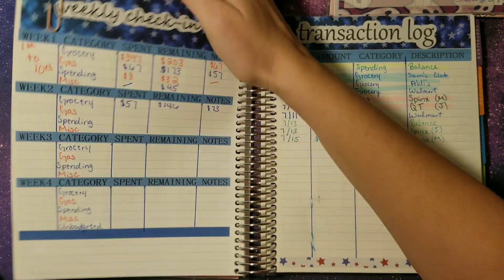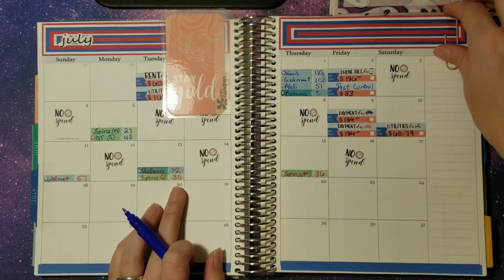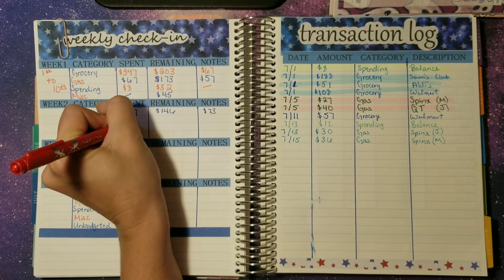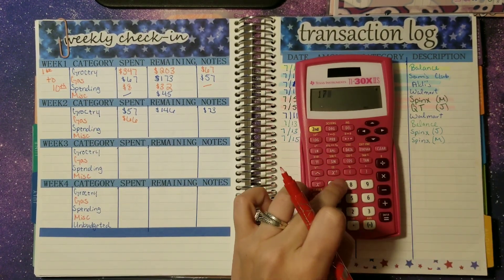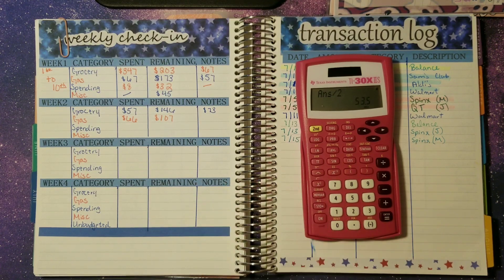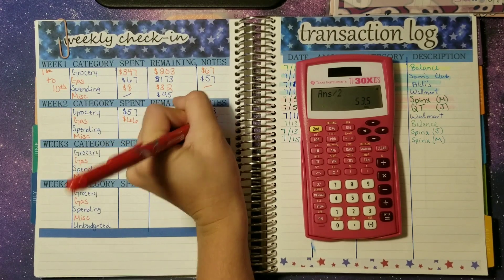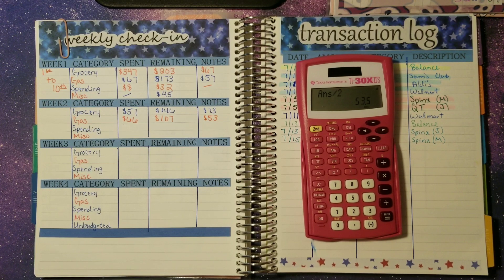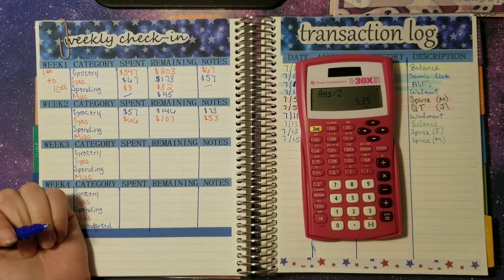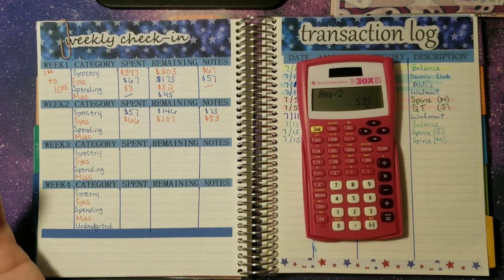Next up is gas — we had two transactions: $30 and $36, which makes $66 for our gas. So spent was $66. Last week we had $173 minus the $66, so we have $107 remaining — and that is correct. With two weeks left, that gives us about $53 a week. I did increase this amount because gas prices are not going back down right now, so I'm increasing it for the last two paychecks of July to make sure we're covered and don't go over budget.